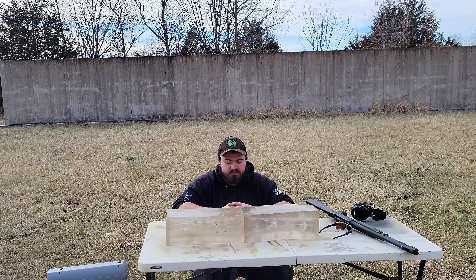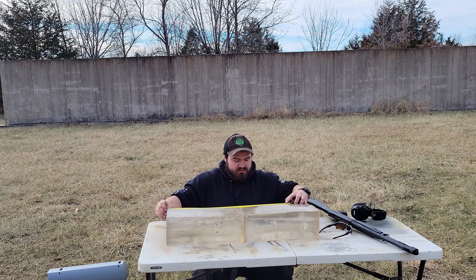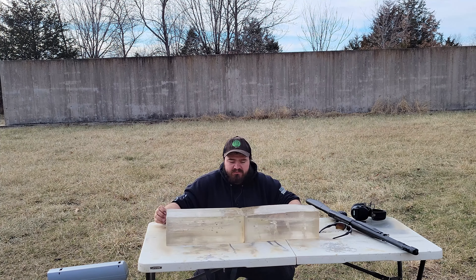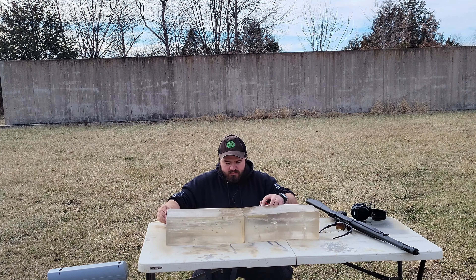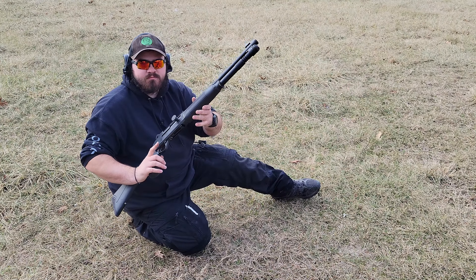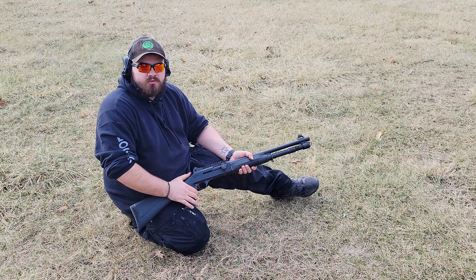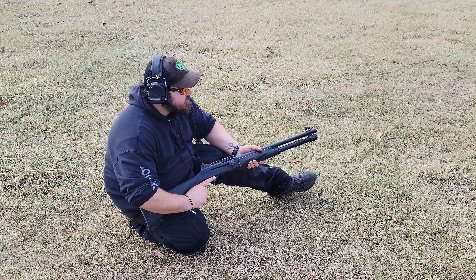That is slightly over the 12-to-18-inch standard I'm looking for. However, the good thing about double-ought buck — and most shotgun loads in general — is that you have a little bit of leeway. The farthest pellet I can see got 21.5 inches, and one appears to be right at about 15.5 inches. So you have a pretty decent spread.